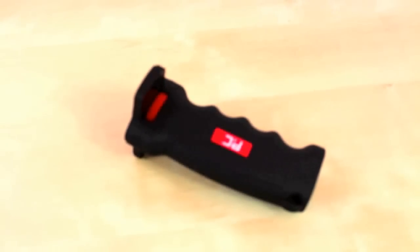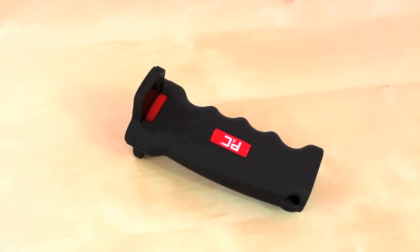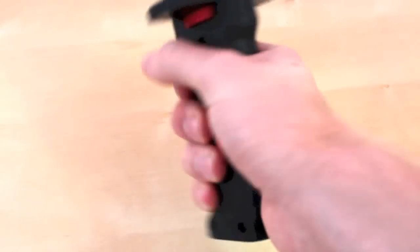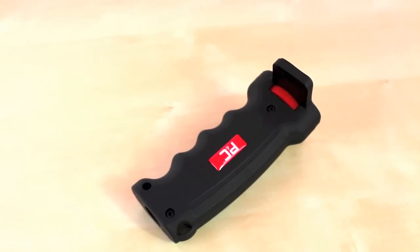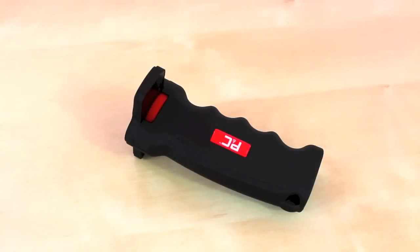I think the pistol grip camera handle is a must-have accessory for any camera enthusiast and I believe they should have this in their bag of tools. It is very easy to grip and it feels excellent in your hands. Overall I had no real complaints with the grip — I would have to give this a rating of 5 out of 5 stars and I would really recommend it.